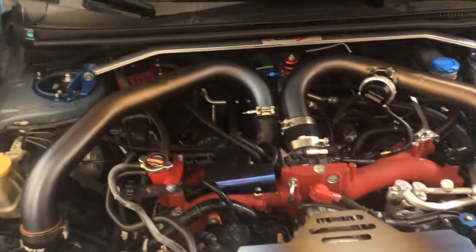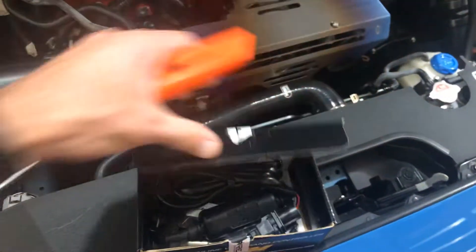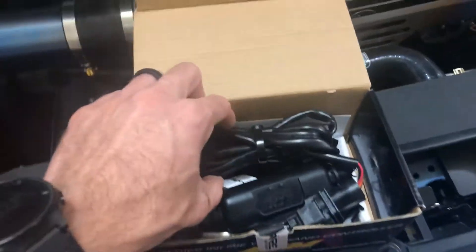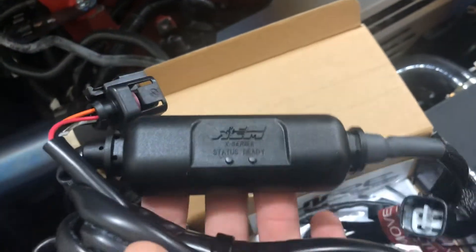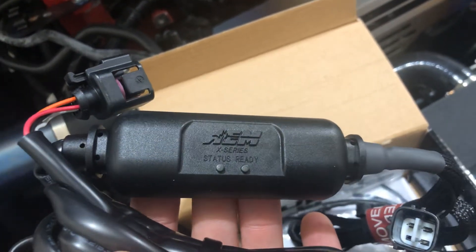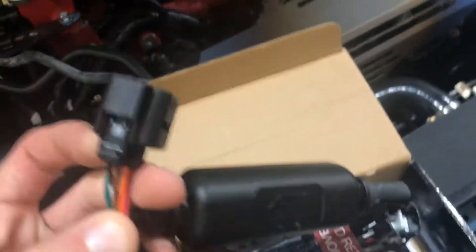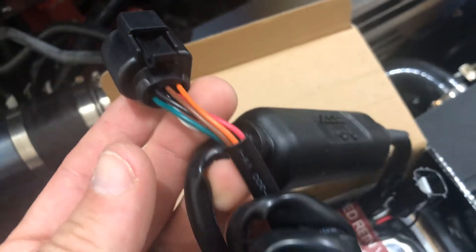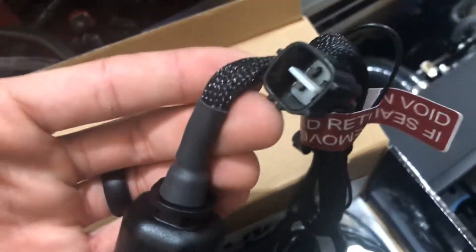Opening the box here, let's see what we have. Right off the bat this looks to be the module - you can see their AMX Series label. Nice covering over the wires and connector. You can feel it's well made, and there's some more protective covering on the harness here.